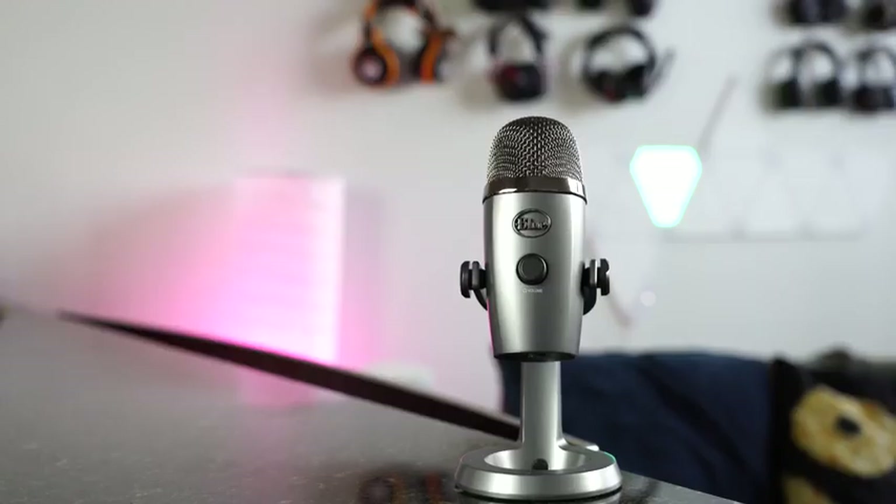The Yeti Nano retails for $99, and I have to say this is really one good microphone. It is a smaller version of the Yeti, but it's still delivering the same amount of quality you'd expect from a Yeti, just in a smaller form factor that is easier to transport.